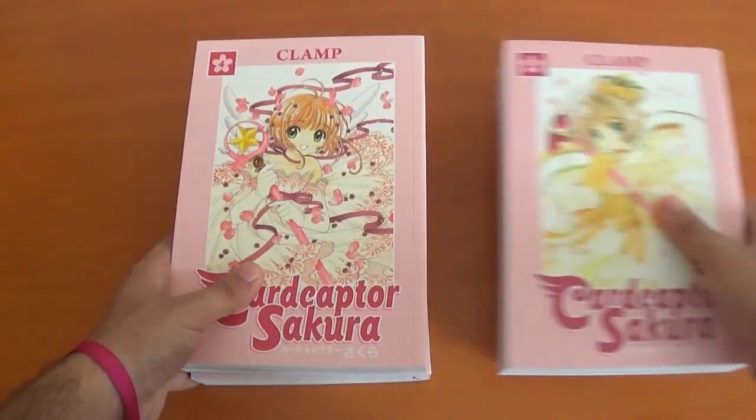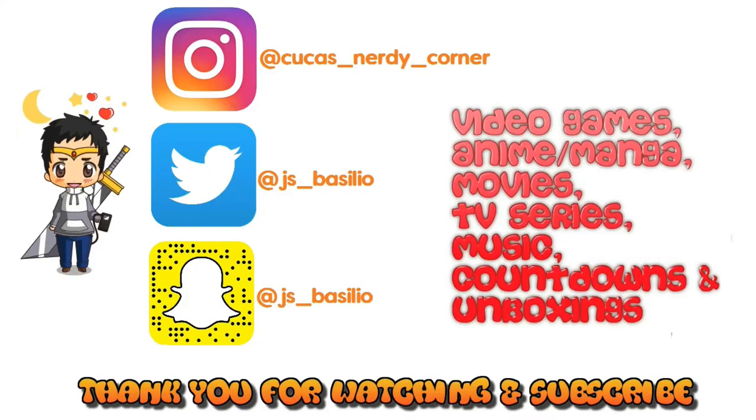I hope you enjoyed that unboxing. For any questions about these DVDs — special features or anything else — please leave a comment below. Please like and subscribe, and I'll see you guys in the next one. Bye!